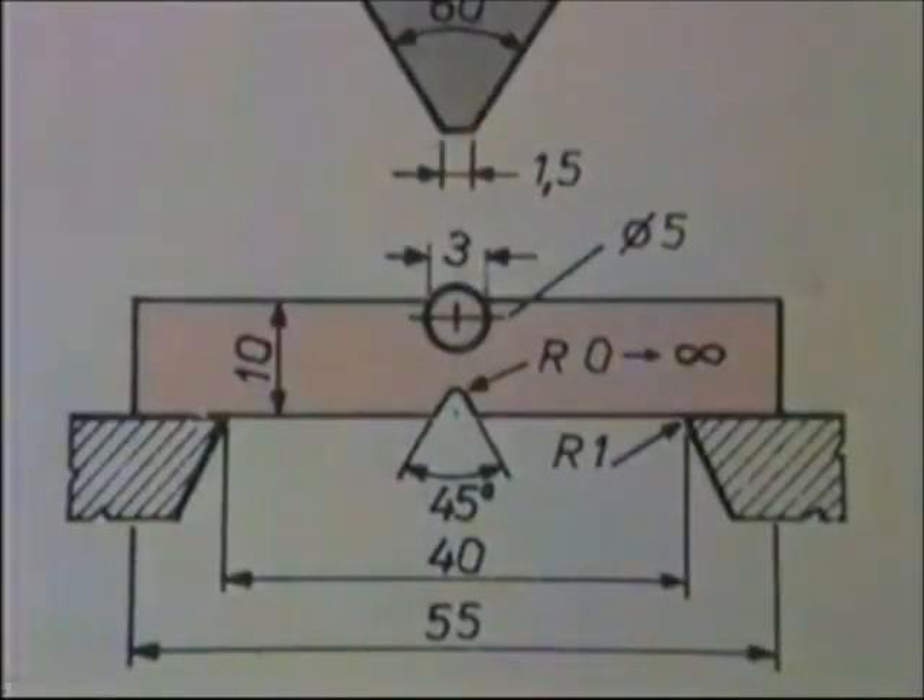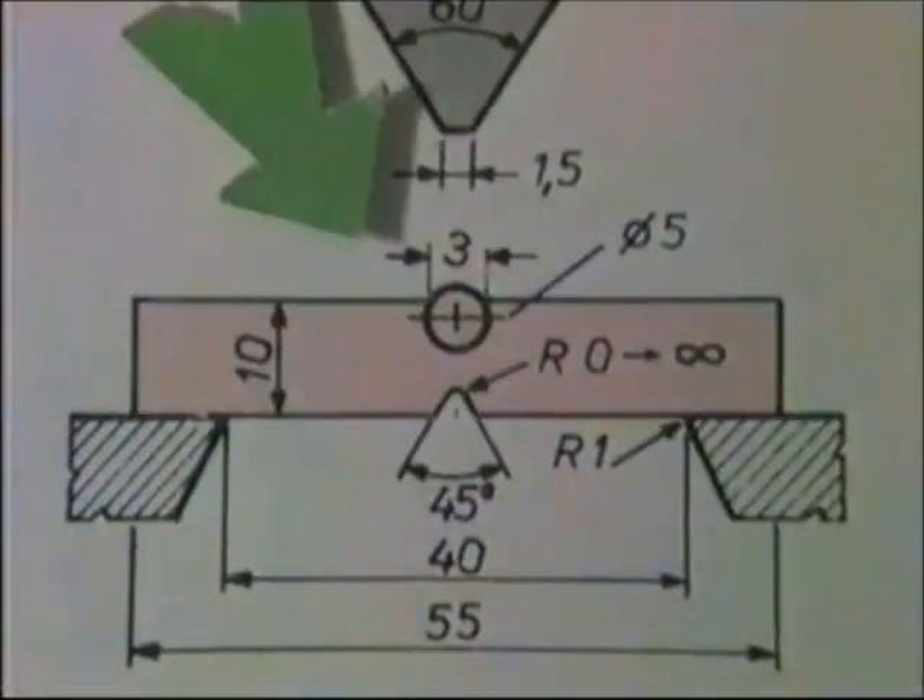Il metodo Snad prevede l'utilizzazione di una provetta le cui dimensioni esterne sono ancora uguali a quelle dei metodi precedenti. Essa però è provvista di un foro trasversale di 5 mm di diametro, nel quale viene introdotta una spina di materiale duro. Con questo sistema si vuole avere una utile informazione circa l'influenza delle fessurazioni sulla resistenza agli urti.